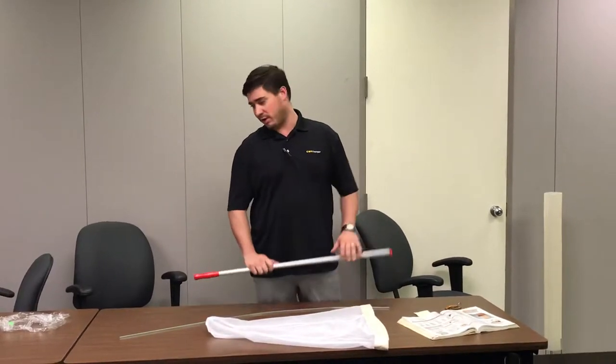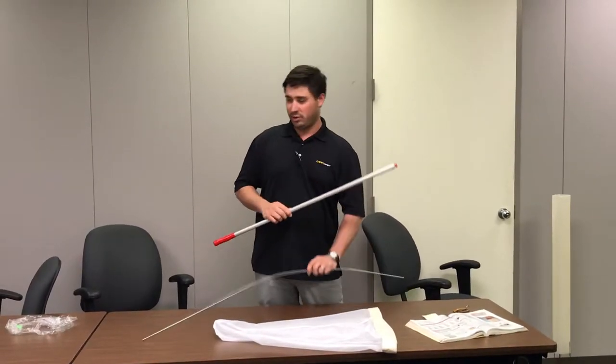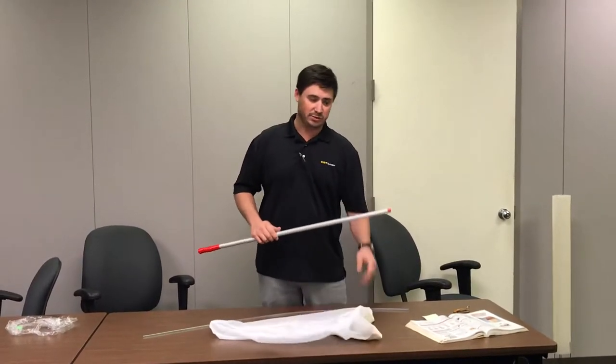Now when you get your net, it's going to be wrapped up all around the handle. You just have a handle, the middle rod to make it loop, and then your actual netting.